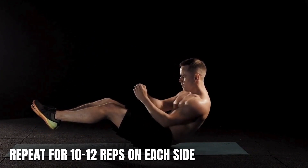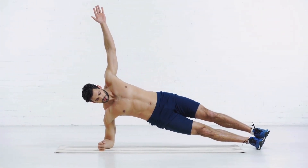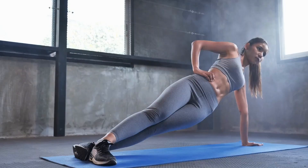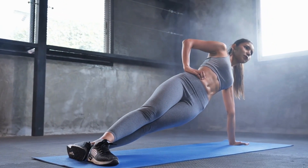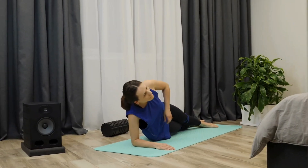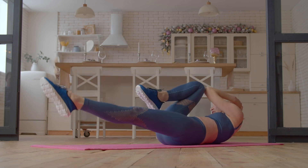Repeat for 10 to 12 reps on each side. Side Planks: Start by lying on your side with your forearm on the ground and your elbow directly under your shoulder. Lift your hips off the ground and hold this position for 30 seconds, then lower your hips and repeat on the other side.